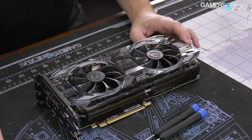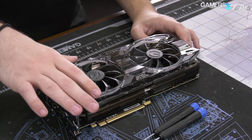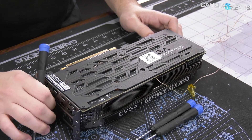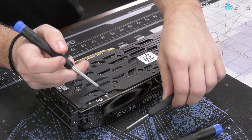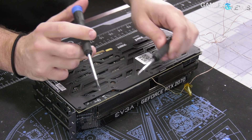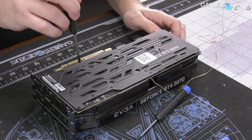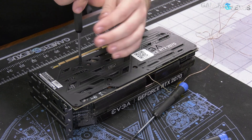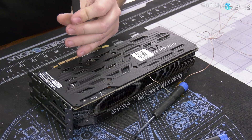This teardown is pretty straightforward. First, you need the card — the 2070 XC Ultra for this. We're working with just two primary screwdrivers: a larger Phillips and a smaller Phillips for the screws in the back plate. These are all one size. And we're working on our GN mod mat, which is on store.gamersnexus.net if you want to pick up one of those.